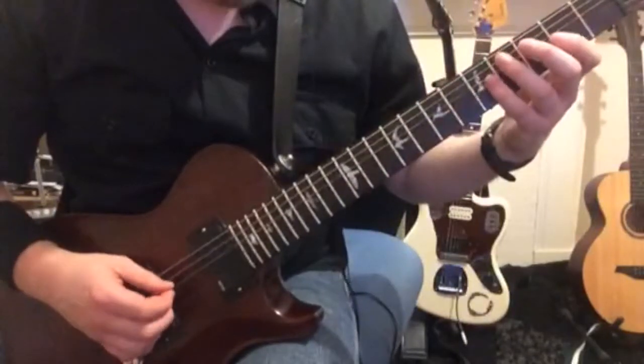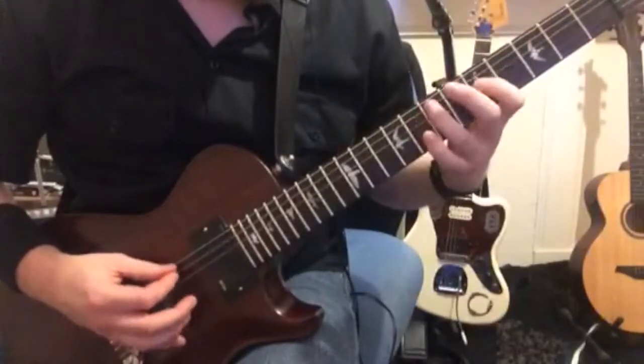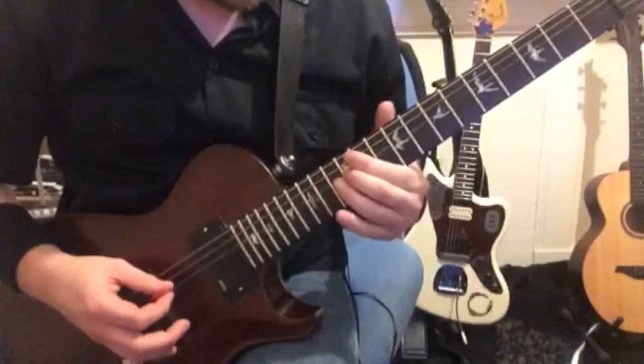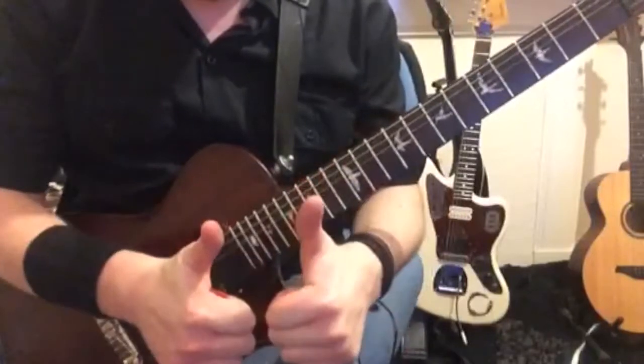And then we're doing diminished, which moves up in minor thirds. So that's all the same shape, it's just moving up in minor thirds. I'll go into it in more detail in the lesson. See you soon.